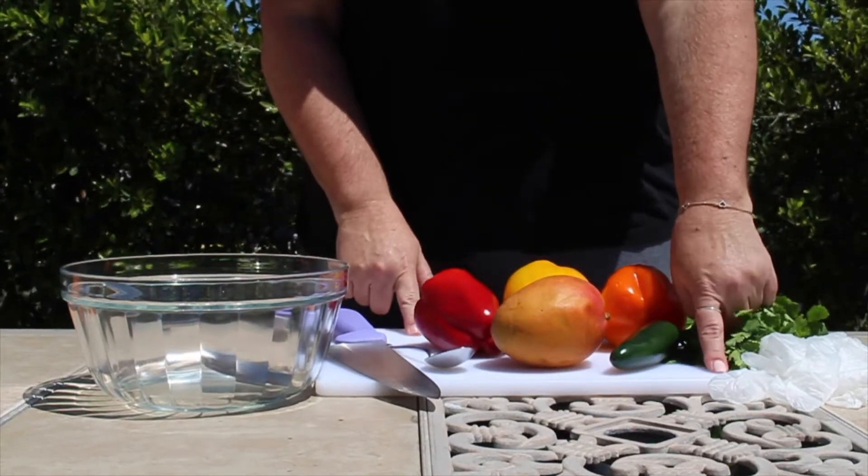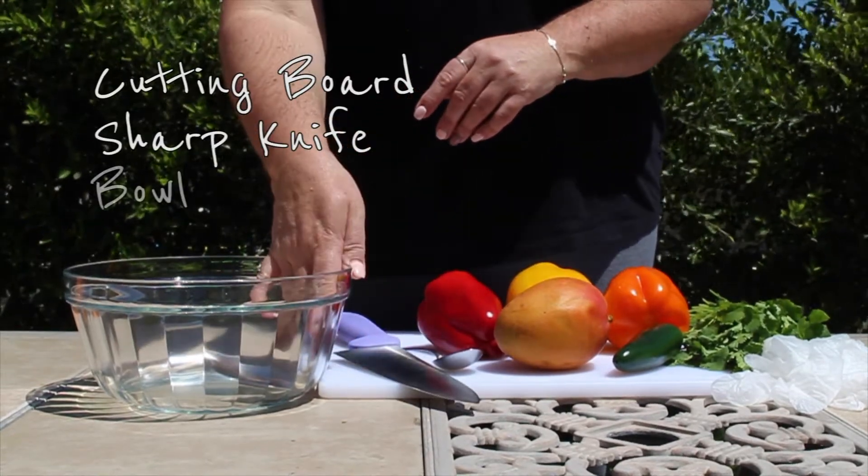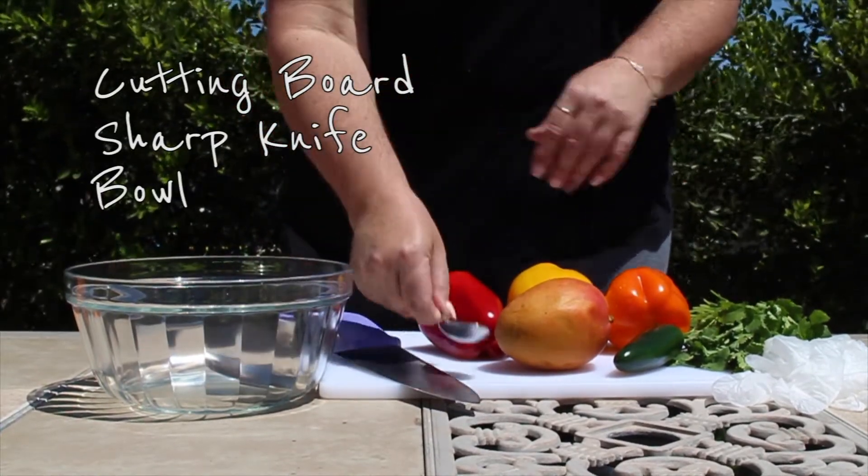To get started, we're going to need a cutting board, a sharp knife, a bowl to mix everything in, and a small spoon.